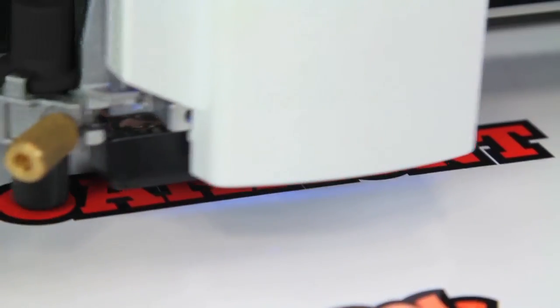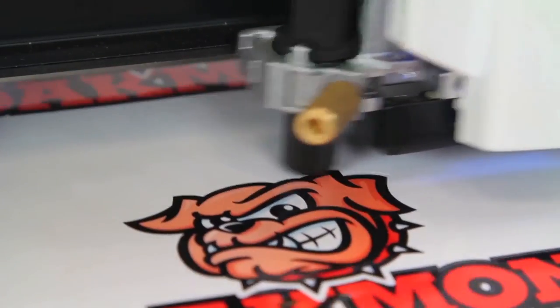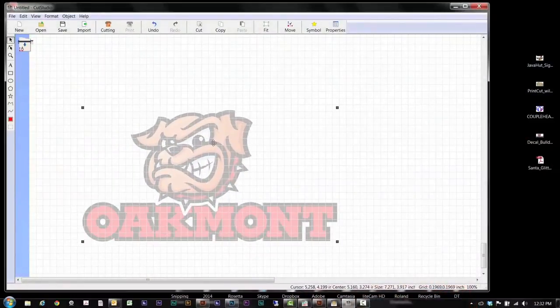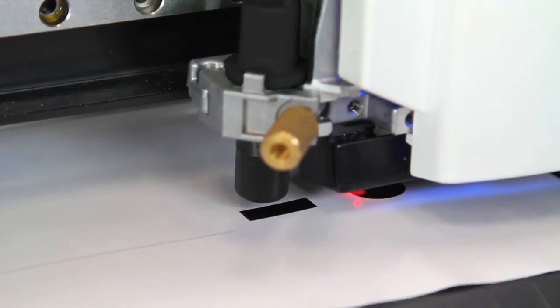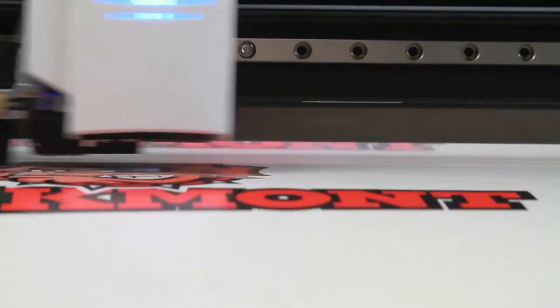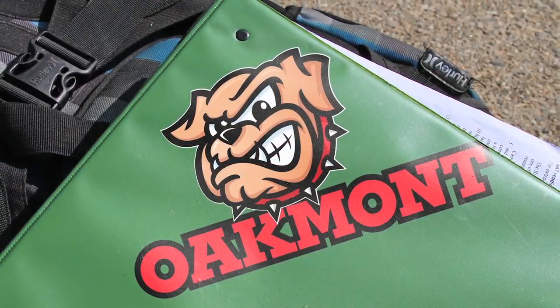Use the GS24 to cut pre-printed and laminated graphics for the highest quality labels and decals. Drag and drop any image into Cut Studio to easily create cut lines. Then simply print with virtually any desktop inkjet printer and use the GS24's optical registration system to ensure precision cutting accuracy.